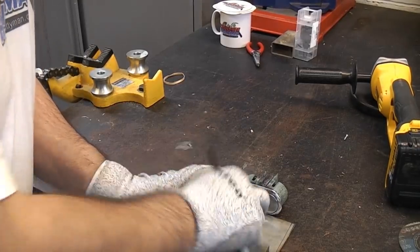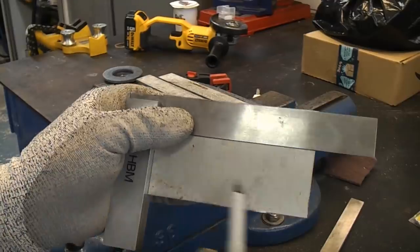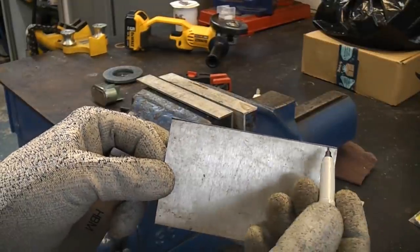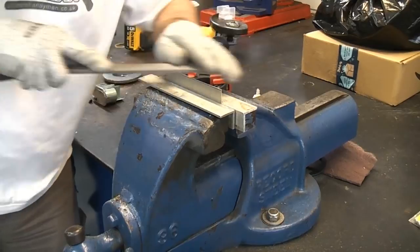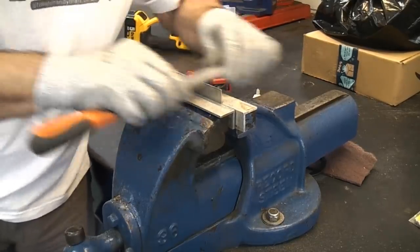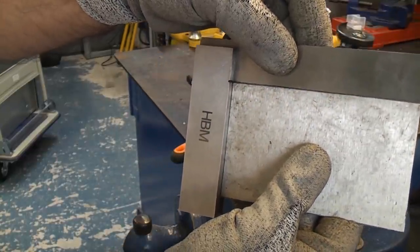I'll just draw another line in there. I'm holding the stainless dead against the square and drawing in a line at the top. You can see it does have a bit of an eye spot on this side, so we're just going to file that down to the line at both sides and then draw file that piece. We just want to get it as square as possible - obviously we're not making a Swiss watch, but we want it to look reasonably well.